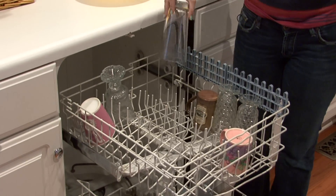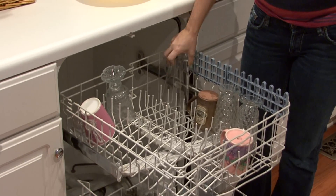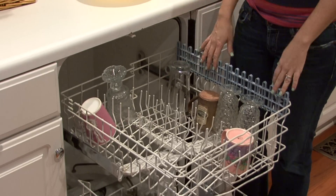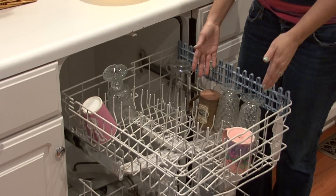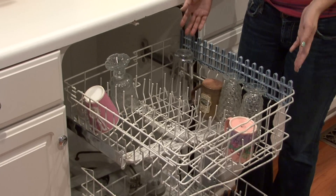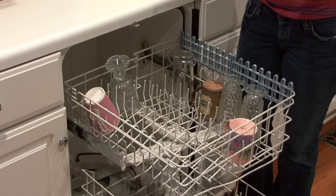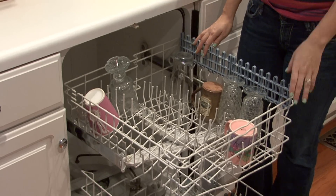And even better yet, wash delicate stuff by hand. But just be mindful — just think, is this going to hit against itself? Is this going to hit against that glass? Is it going to break? If something you question may need to be washed by hand, then wash it by hand, because you don't want to clean up the mess afterwards.